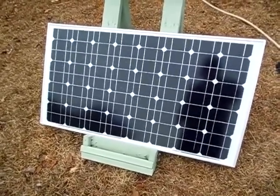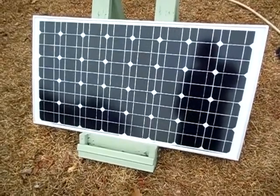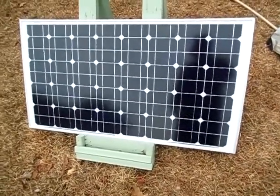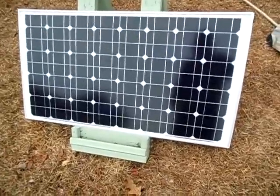Hey guys, TwinTrill Solarful. Today I'm going to give you a review on the 85 watt solar panel I've gotten from Missouri Wind and Solar a little over a year ago. It's been about 14 months, you could say. I'm not quite sure if they're still selling this panel, but anyways I'm going to get started on the review.